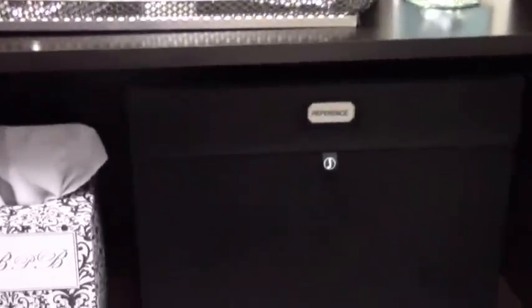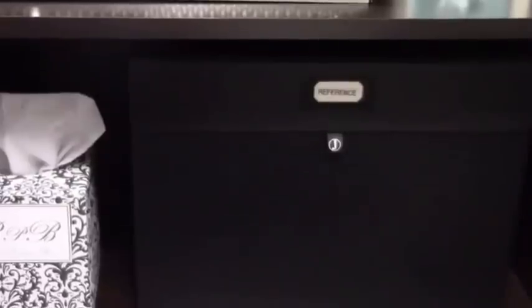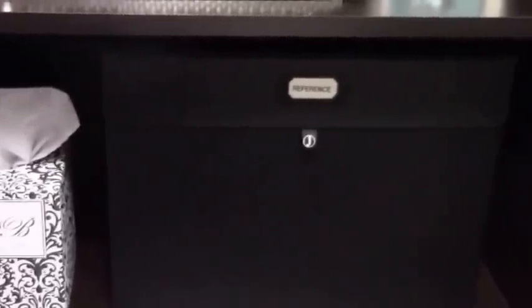The third shelf is where I keep my reference material for everything I do on YouTube, just in case I need to look something up. And then there's also a box of tissue. That concludes the right side of the bookshelf.